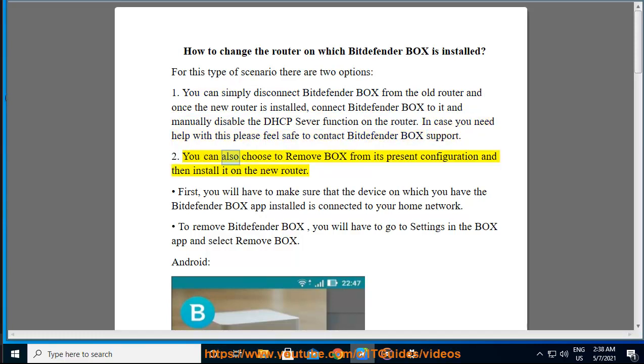Option two: you can also choose to remove Box from its present configuration and then install it on the new router. First, you will have to make sure that the device on which you have the Bitdefender Box app installed is connected to your home network. To remove Bitdefender Box, you will have to go to Settings in the Box app and select Remove Box.